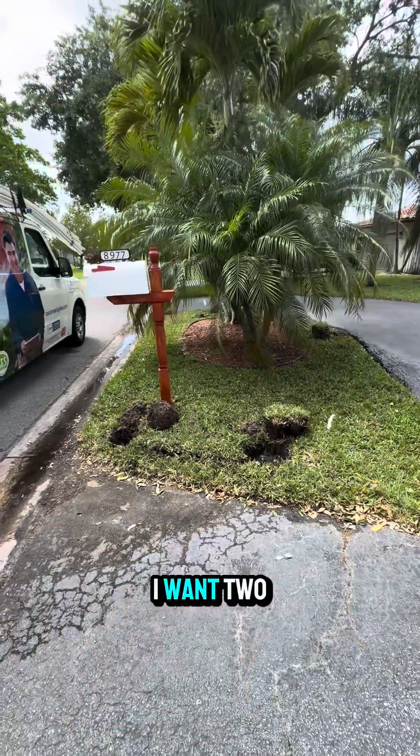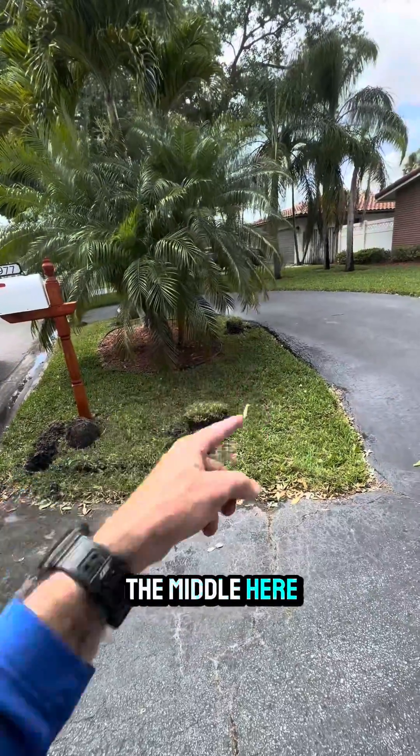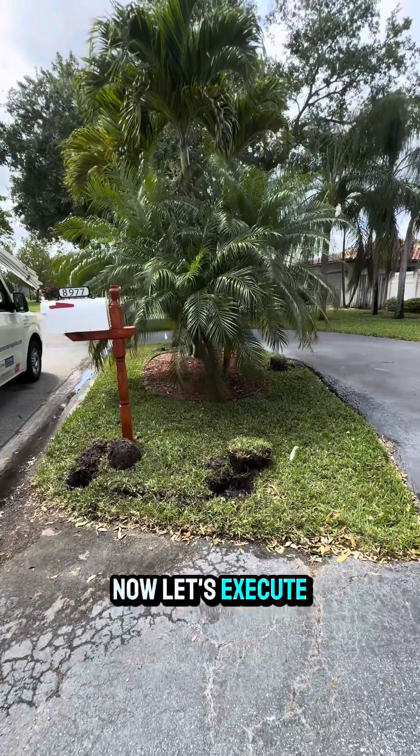The reason for that is I want two spray heads on these two corners out front and one in the middle, so I have triangular overlapping coverage. That's the plan — now let's execute it.